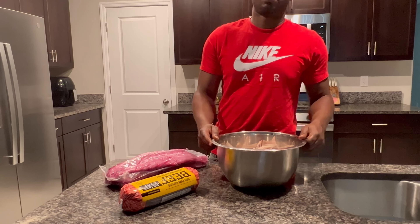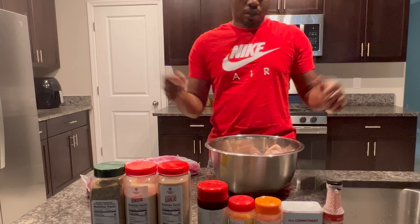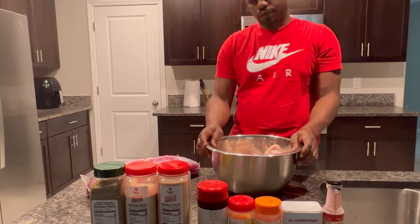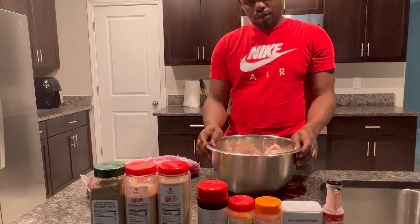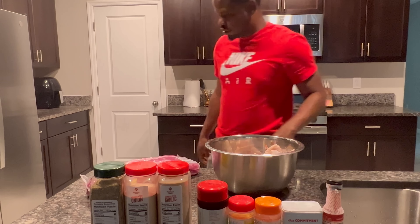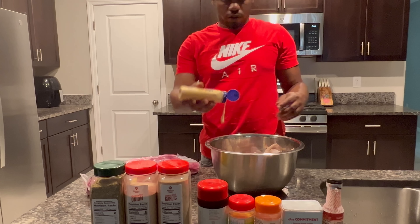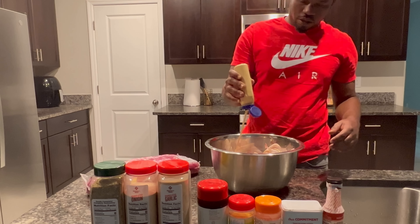Alright y'all, I already got my hands washed, got my meat washed off. Let's go ahead and season it. I forgot what I was looking for — this is what I was looking for. Alright y'all, I'm going to throw this in there.